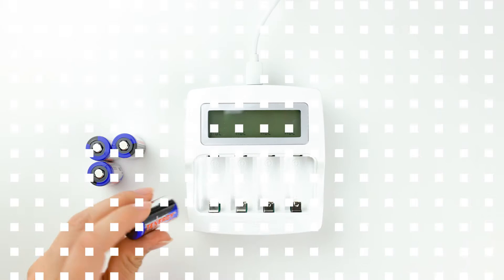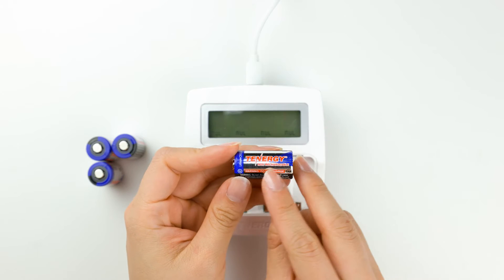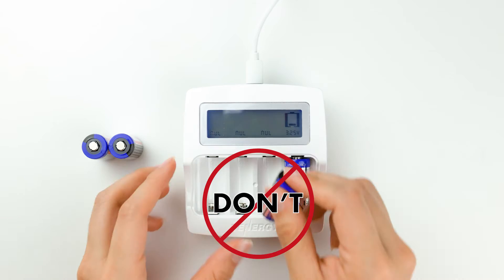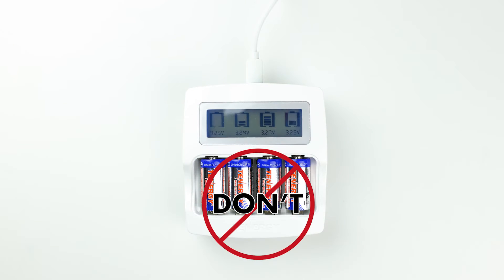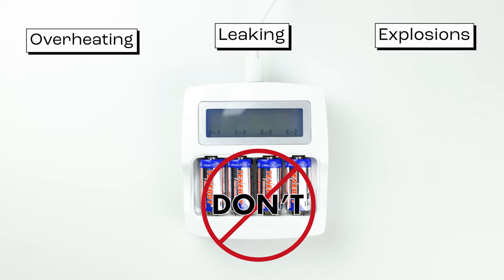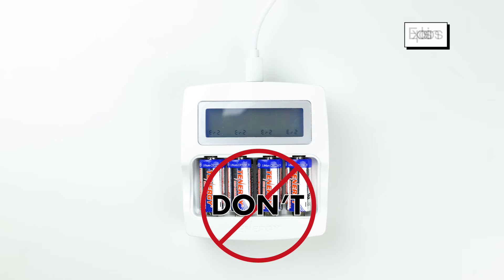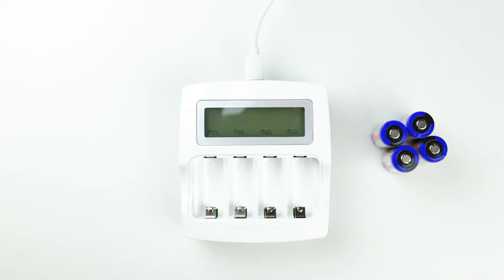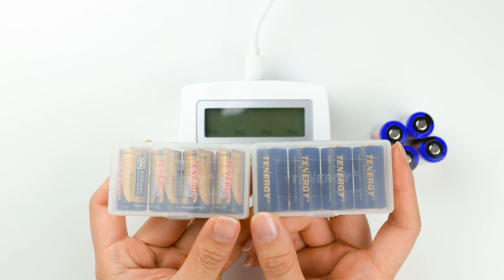Can CR123A batteries be recharged? No. Do not under any circumstances recharge CR123A batteries. They are designed to be disposable and cannot be recharged. Recharging them can lead to overheating, leaking, or even explosions, which can result in damage to your charger or device. If you are looking for rechargeable CR123A batteries, we have those battery options available for you to consider.